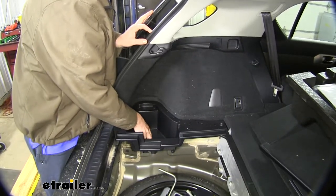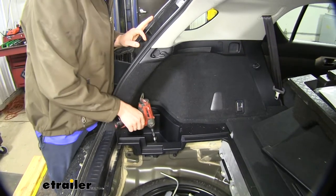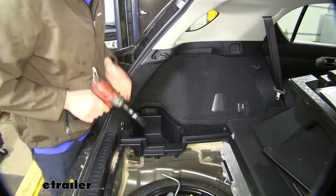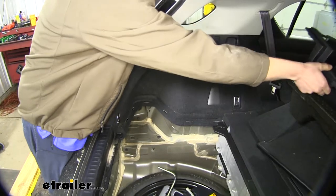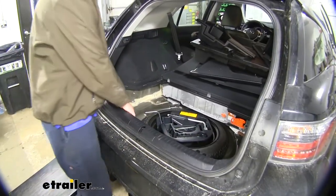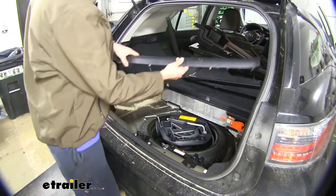There's a plastic nut located down in this compartment. We're going to remove that with a 16-millimeter socket. We'll just pull up and set that aside. We'll do the same thing on the opposite side. Next, we'll pull off our trim piece located here at the back. You'll just want to simply pull upwards to release the tabs, and we'll set it aside.